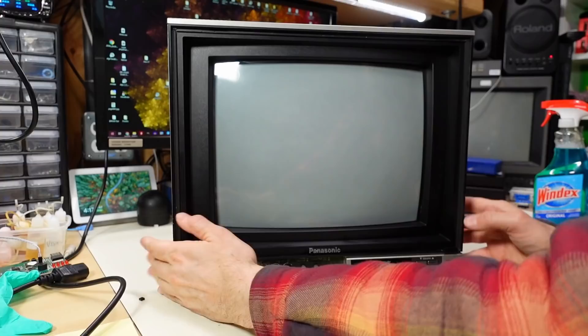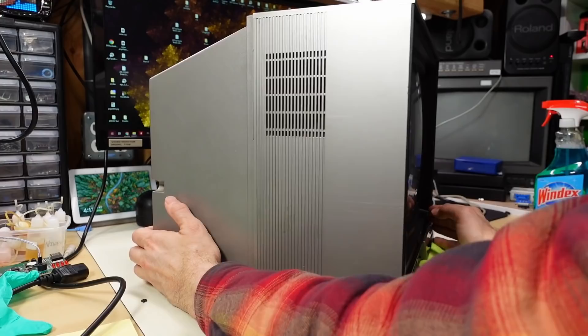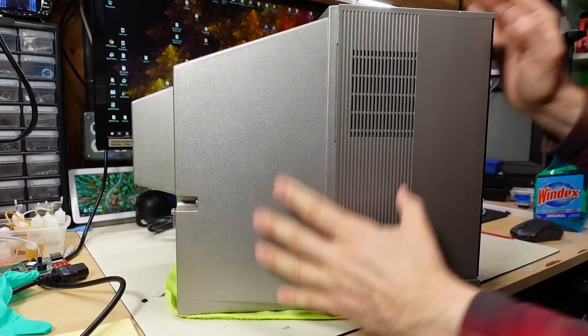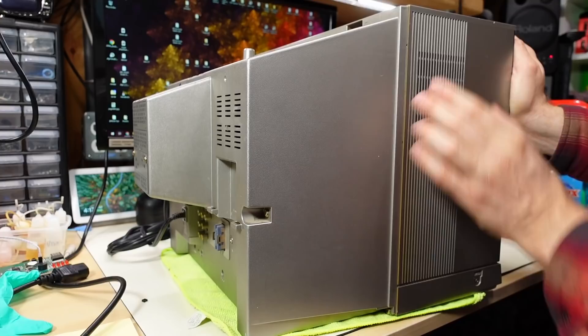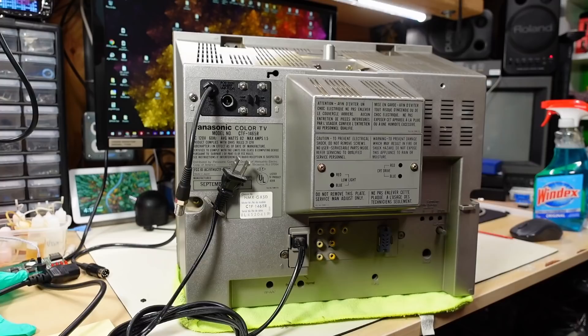Let's turn this around — I have it sitting on cloth because it's so heavy. This monitor is unbelievably heavy for a 13-inch screen. It's plastic on the outside but must have a ton of circuitry and metal inside. I don't think I've ever felt a heavier 13-inch monitor, and I have a lot of them — nothing like a Commodore 1084 or 1702 compares to how heavy this is. There's a mono speaker on the side with those 80s grooves, and a headphone jack on the corner.